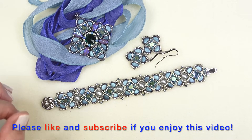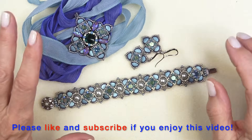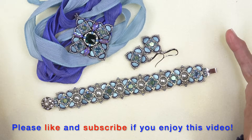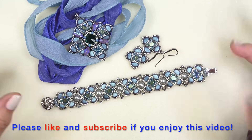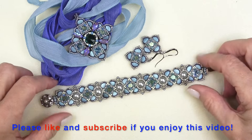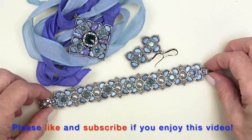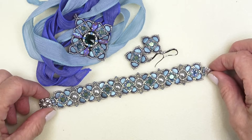Hello everyone, this is Stephanie. Welcome to another video. So today we're going to work on the bracelet to go with our latest pendant and earrings. You can wear this as a set, or each piece stands alone. I'll be wearing them all together because I'm feeling a little over the top this holiday season, so I'll be going out wearing lots of crystals.